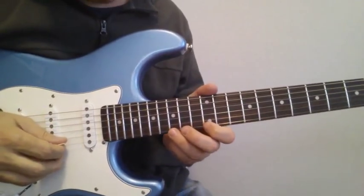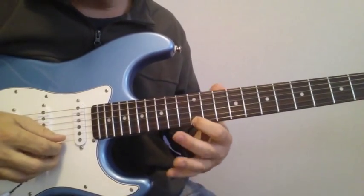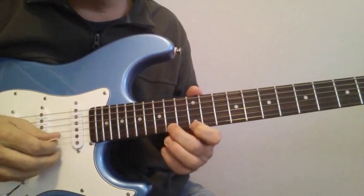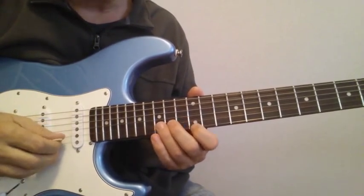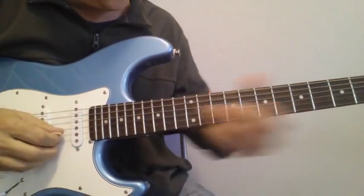Here's the next line: 15, 14 on the 1st string — pretty straightforward. Then you're going to play 12 on the 1st, 15 on the 2nd, back and forth a couple of times. Give that last one a little bit of vibrato on the 15th on the 2nd, and then trail it down.